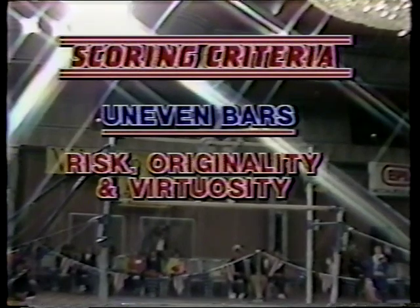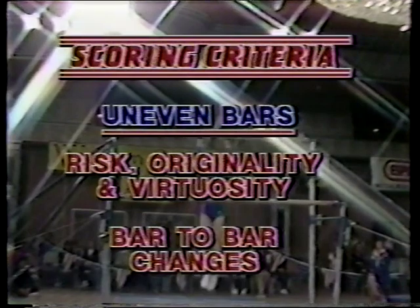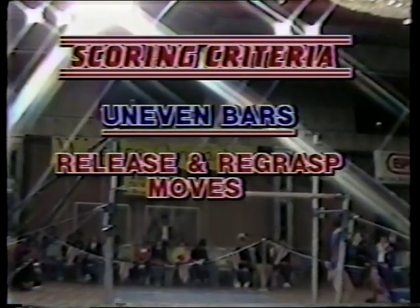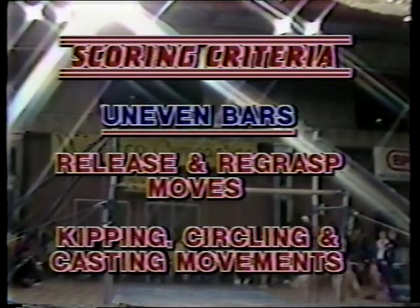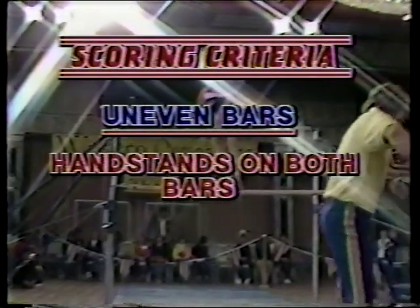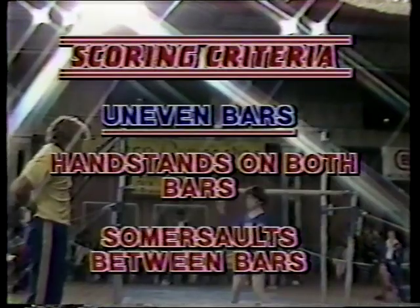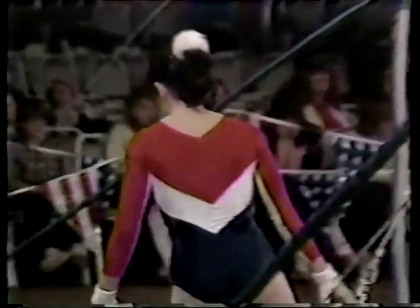For parallel bars, the scoring criteria include risk, originality, and virtuosity. You must move from bar to bar with bar changes and grip changes. The movements include release and regrasp moves, which are now very dominant, as well as kipping movements, circling movements — stalders and free hips — casting movements, and handstands on both bars. We're also seeing new movements with somersaults between the bars and somersaulting dismounts. It used to be just movement between the bars; now it's somersaults between the bars.